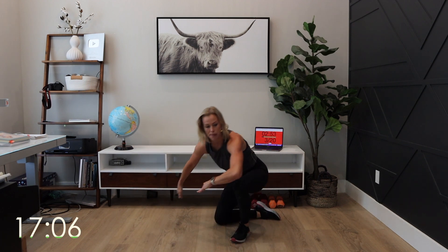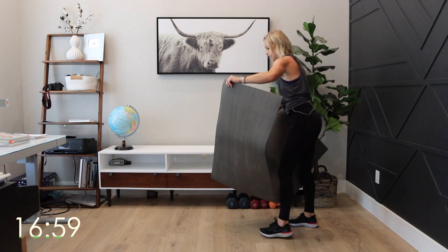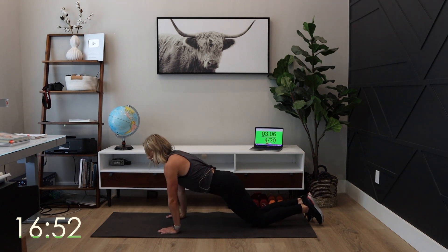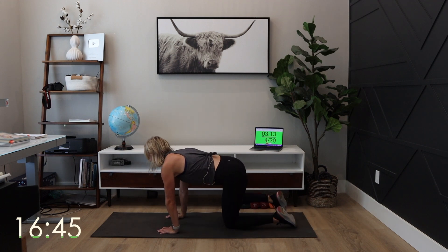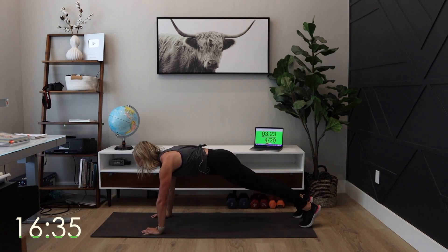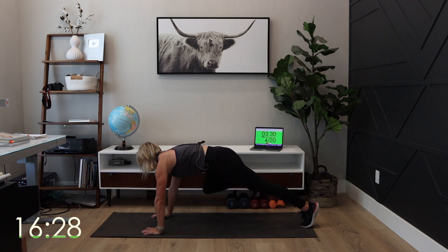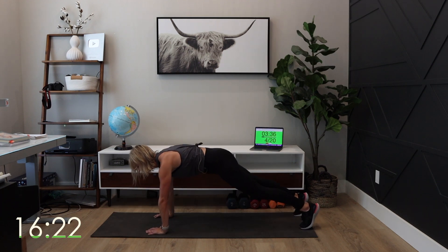We're going to flip over — it's a pushup with a spider walk. Modification is on your knees, and then knee to elbow. Watch the modification: come up, knee to elbow, knee to elbow, back down and up. I care more about your form than if you're modifying or not. Your body will adapt and it will get stronger. Eventually you will be doing level two, level three. But if we're trying to do it too soon and not modifying, we're hurting our bodies and can do more damage than good.